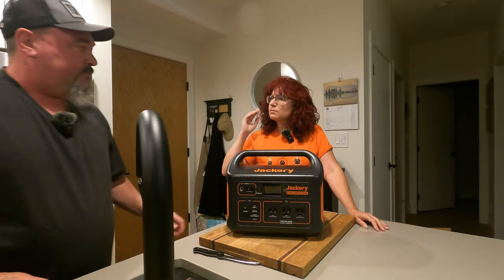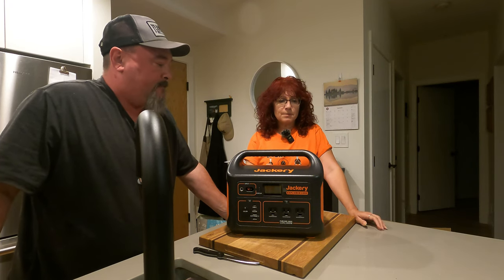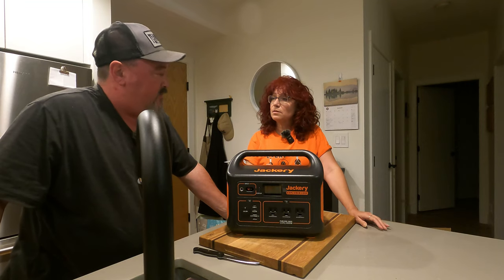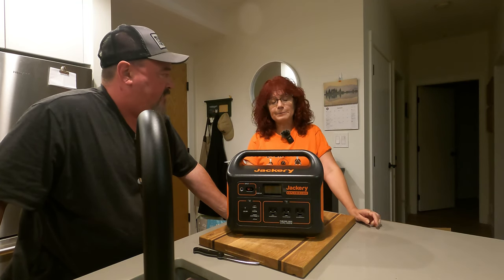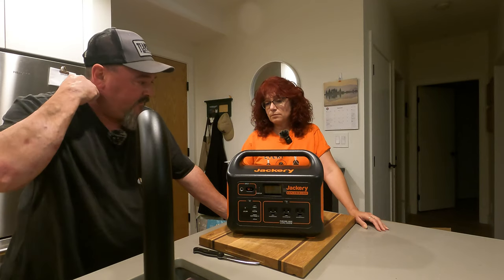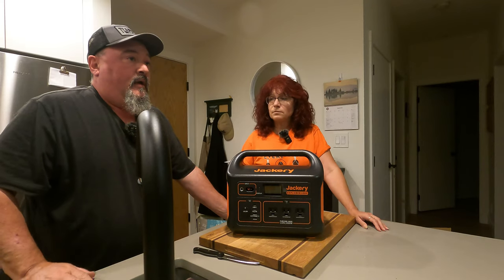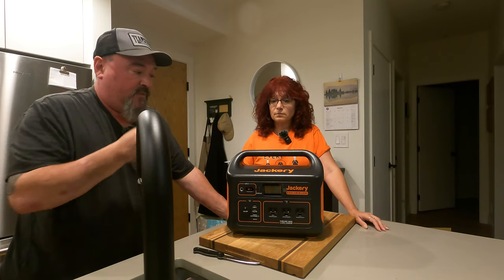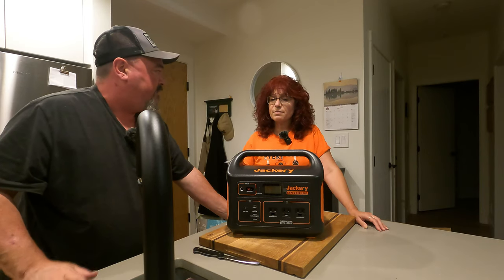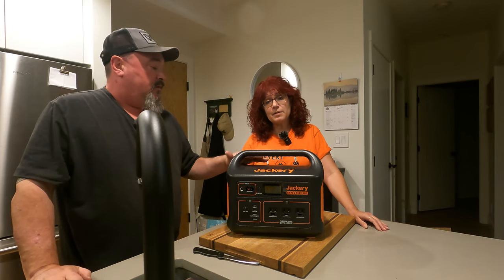After that it stayed normal for a while and didn't act up — everything was working, charging off the solar panel. Then we went to Whipsaw, which was a few weeks later.